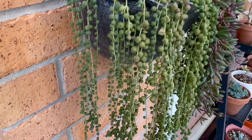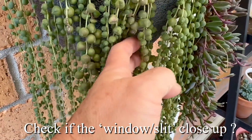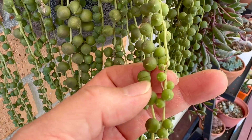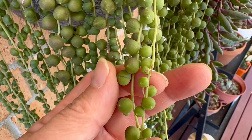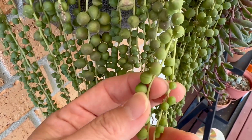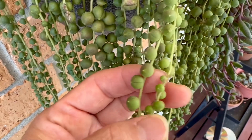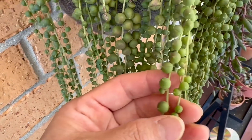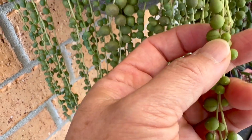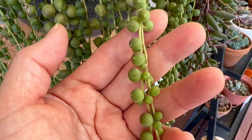Another tip for watering string of pearl is by looking at the windows. If you notice, each pearl actually has a window — the slit here. That is the window for them to take in sunlight for photosynthesis. So if it is closing up and you can't see the window, that means it's time to water the plant. But over here, we can still see the window — the slit — so it's good to go.